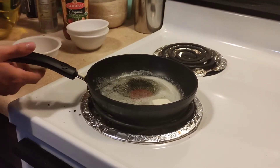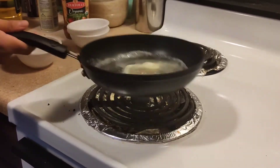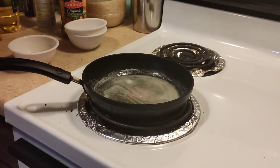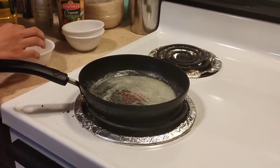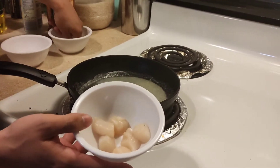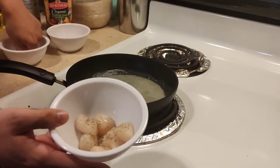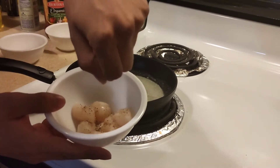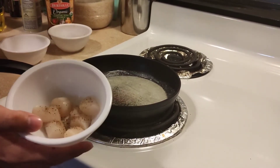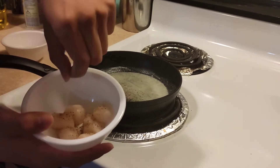We want about an inch or so of liquid in the bottom just so the scallops get nice and cooked. I'm going to go ahead and season these with salt and pepper. I always keep some freshly ground pepper on hand, and then some salt of course. I bet you can add more if you'd like, but this is my first time trying scallops and I really want to get the flavor of them. So salt and pepper is going to be all that I'm putting on these.